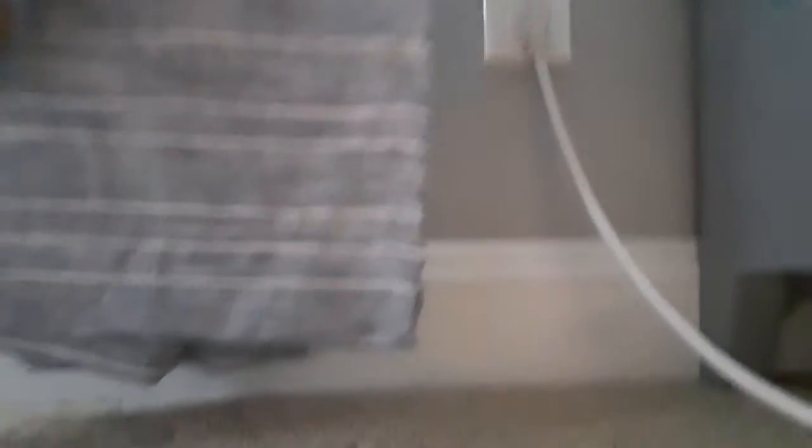Alright, so guys, it starts off with the cord it's attached to. I'm walking. It keeps going, guys. Keeps going. Keeps going. And then... plugged in, right there.